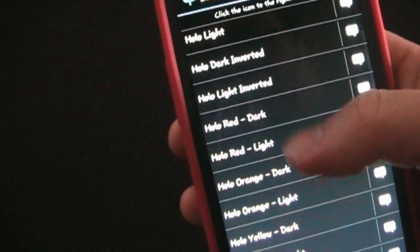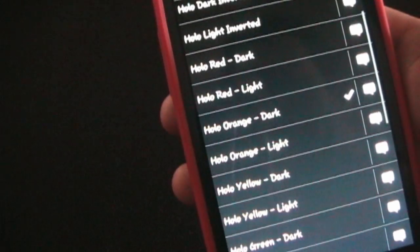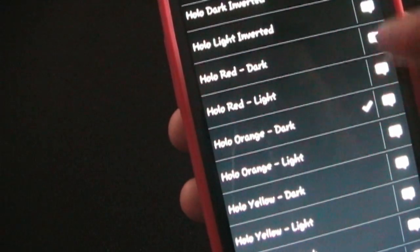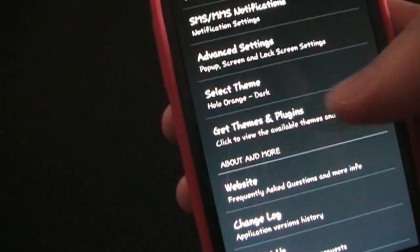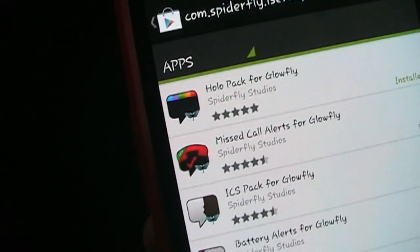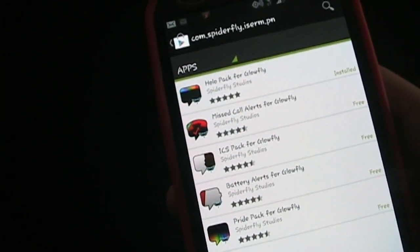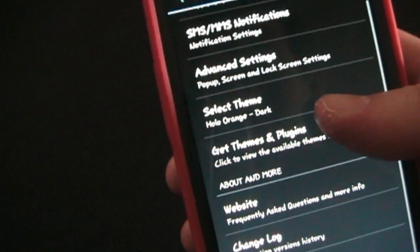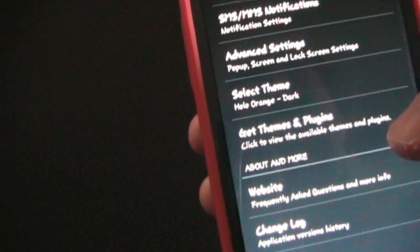Going back to select a theme — there are a lot of different themes and you can download additional themes from the market. I downloaded the holo theme which gives you various colors to choose from. I'm using holo orange dark — the orange bar at the top and black background. You can also do white background. Orange is my favorite color. This is also where you can get themes and plug-ins. You can get a plug-in for missed call alerts — if you download that, you'll get a pop-up for missed calls. You can also get reminders and a low battery alert plug-in, so there are additional things you can do besides just text messaging with this.